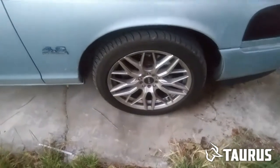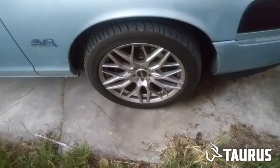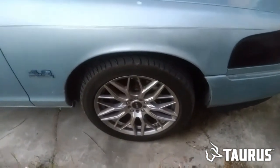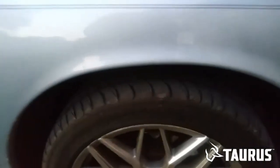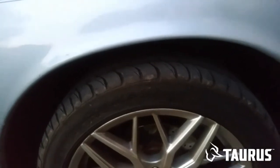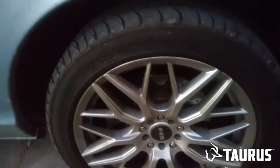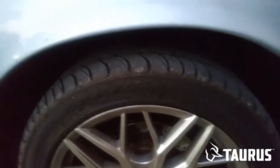Hello YouTube! Just checking out some things on the Grand Marquis. As you know, I'm trying to put some gears in it, and then I'm going to lower it. From the look of it, it's going to have to be at least an inch and a half. About an inch and a half.